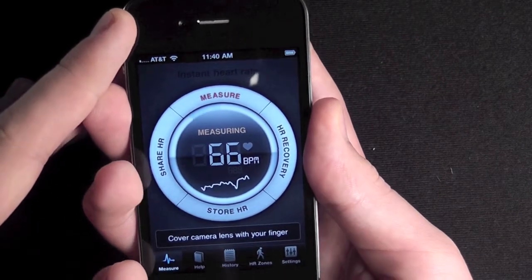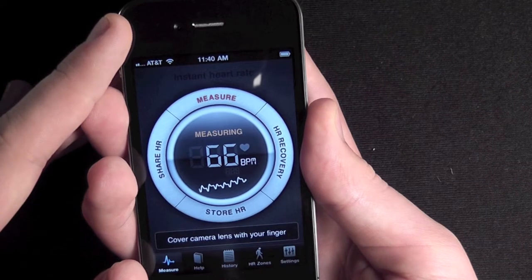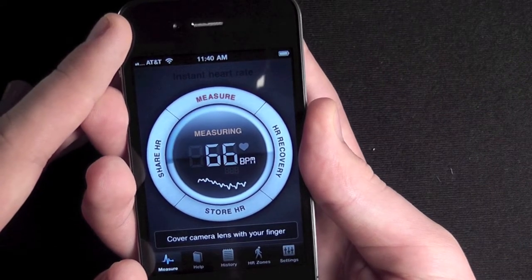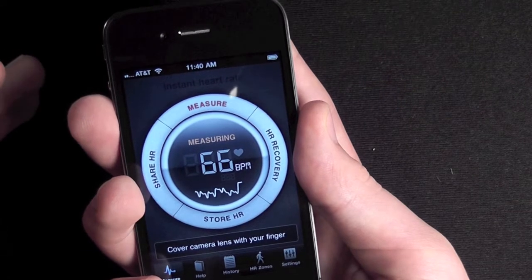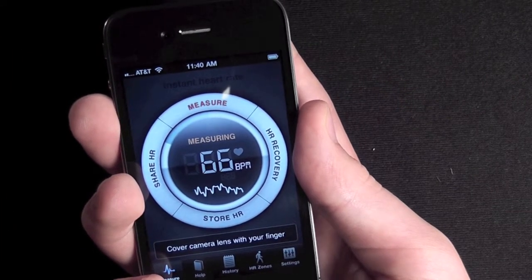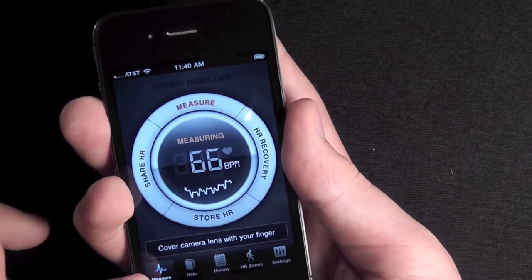If you give it a little bit, you can see on the bottom it graphs out your heart rate. It takes a few seconds, but I thought it was pretty cool.